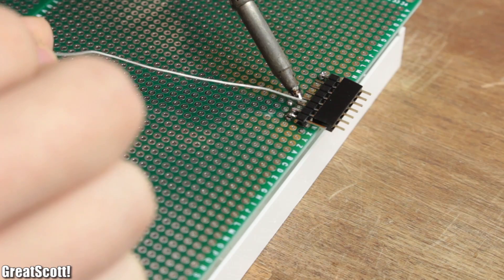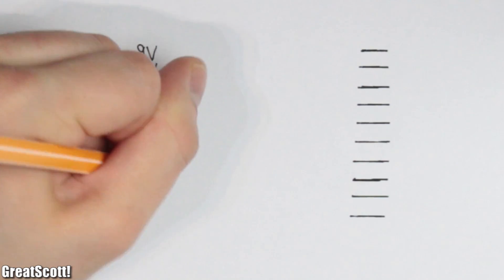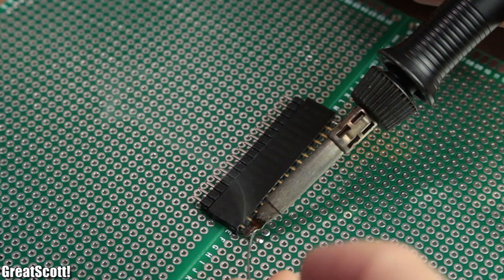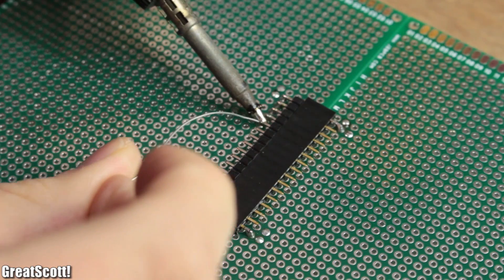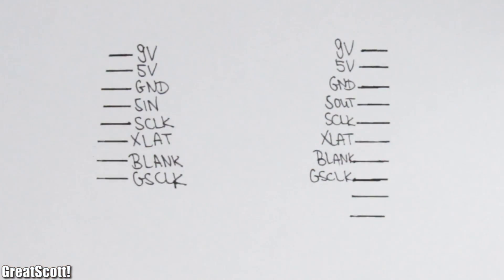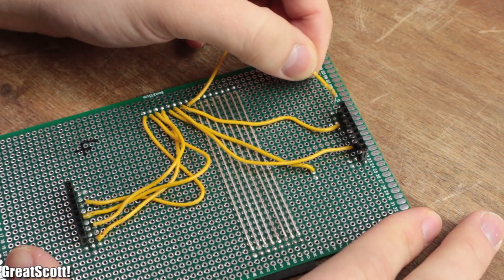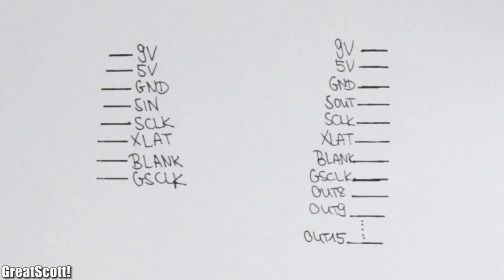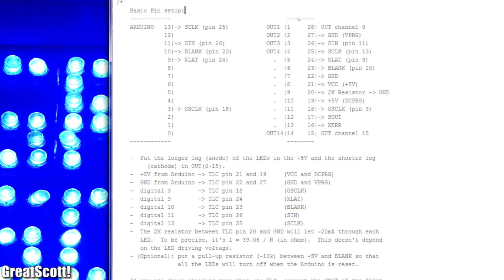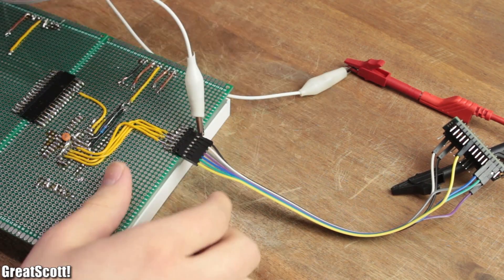To make the perfboard stackable, I used 8-pin female and male headers on one side to distribute 9 volts to the display, and 5 volts, ground, and all necessary data connections to the TLC. On the other side, I used 16-pin male and female headers to forward the same power and data signals to the next TLC and also to hook up the 8 pins of the second display to the output pins 8 to 15 of the TLC. I did the rest of the wiring according to the instructions given in the TLC basic use sketch and finally hooked up my Arduino and 9 volt power to the 8-pin input.